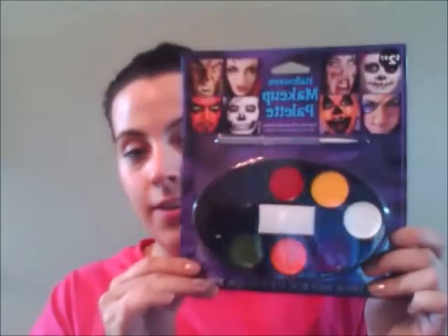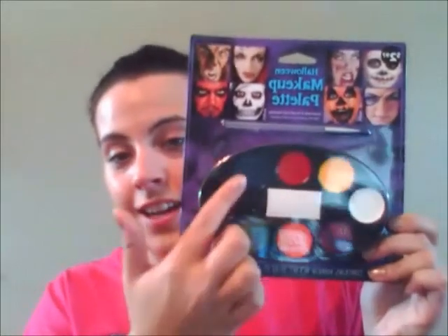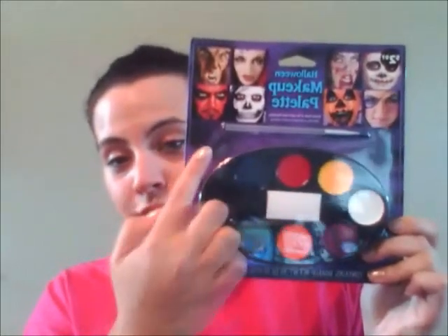Now that I have put on my base and got my hair out of my face, we are ready to start the makeup. I have this particular makeup kit from the Halloween store — anybody can get it, it is only about $3. It comes with all the colors you are going to need, plus a sponge and a brush. I am going to first start off with the white to do my whole face white, like the mask starts off with.